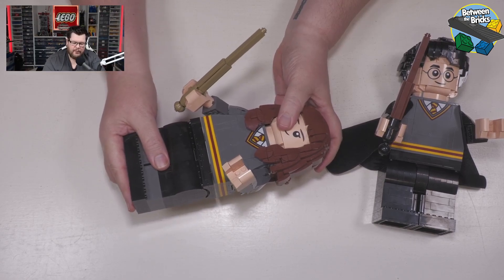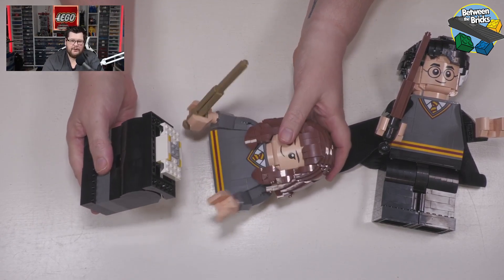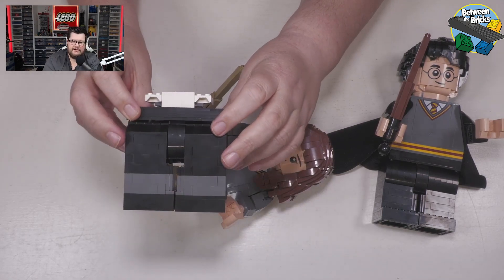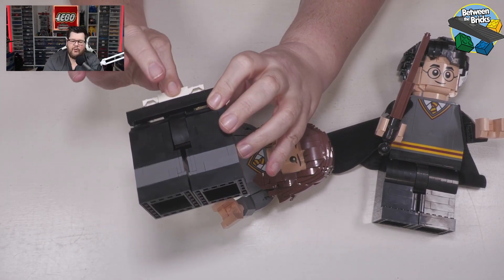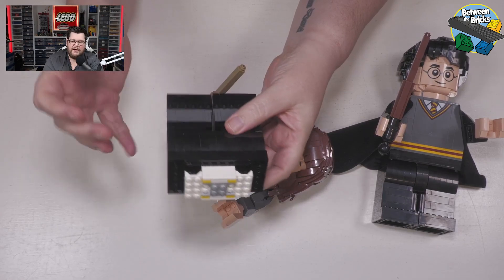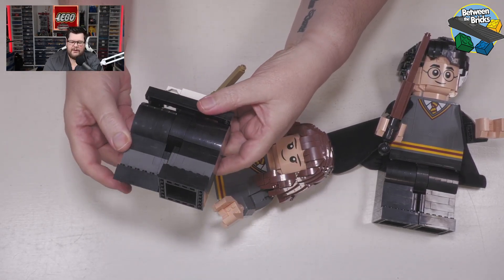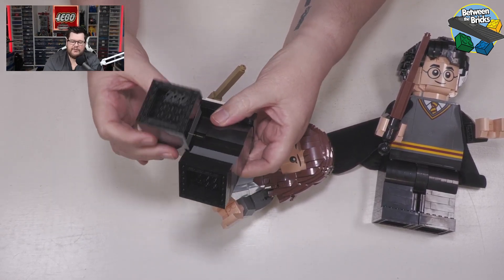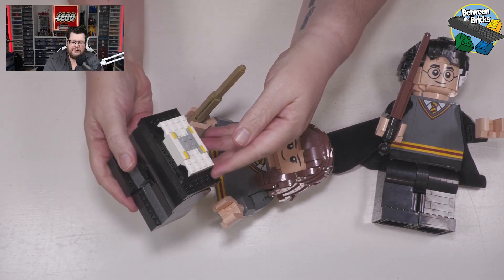If we separate Hermione's hips and torso you'll be able to see how this is achieved. There's a structure that is holding all of this together, and as I showed you on Harry, the resistance for the leg movement is all inside the hips piece here, which is absolutely clever.